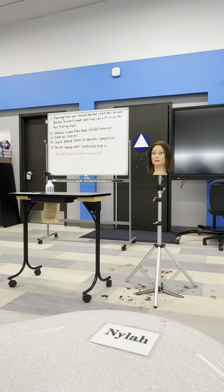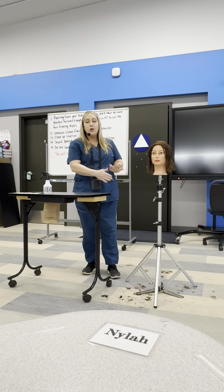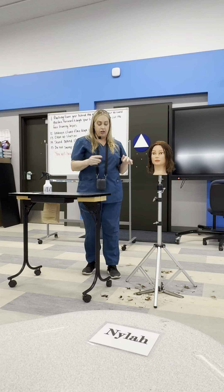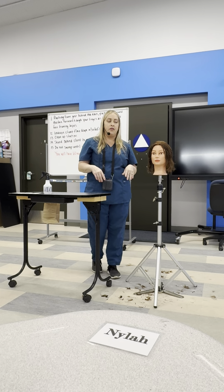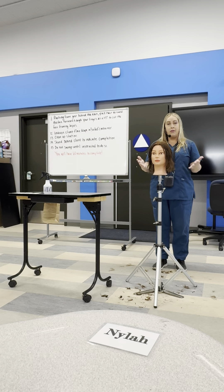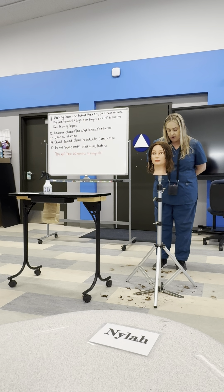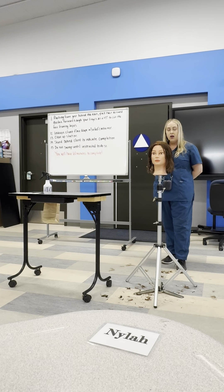Now the only thing left is your mannequin head, your trash bag, your cart, and your water bottle. Don't sweep yet at this point, because I need to come around and look at the hair to make sure you've cut at least one inch. Everything's cleaned up — stand behind your mannequin head with your hands behind your back and wait for me to come around. I will check your mannequin and look at the hair on the floor. Once I confirm there's at least one inch, I'll say okay, you may sweep. Then sweep and go sit down at your desk and wait for everybody else to finish.